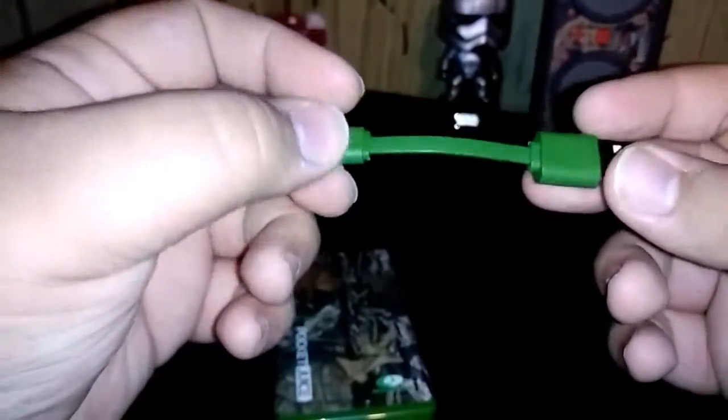It came with this little green cool cord, micro USB. We're going to test it out to show you all that it works. I've got my old phone right here — let's test it out.